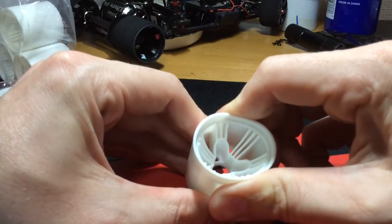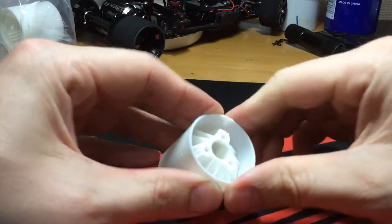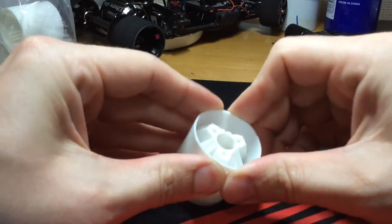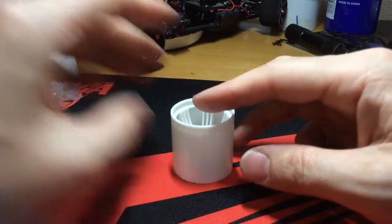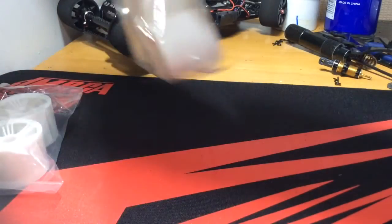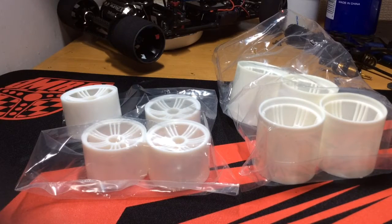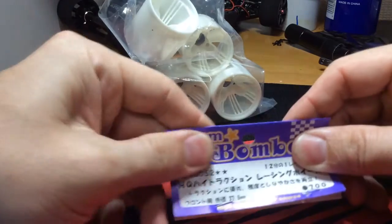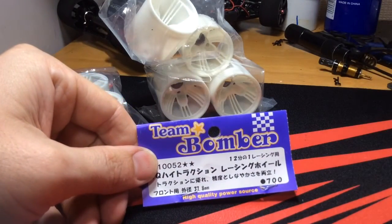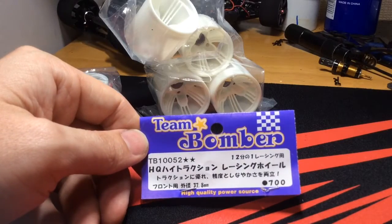It has some forward flex there, just a little bit of flex. So that is the Team Bomber foils. The fronts and rears come in packs of four. You're looking at around maybe six, seven dollars depending on the currency. You can contact Team Bomber, go to the website — it's Team Bomber — and definitely check them out. I'll definitely do a test with these wheels and see how they work out.